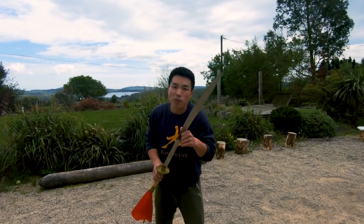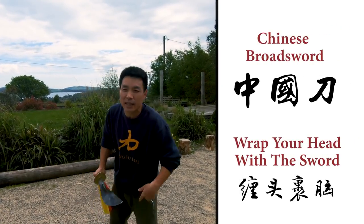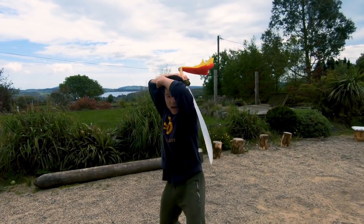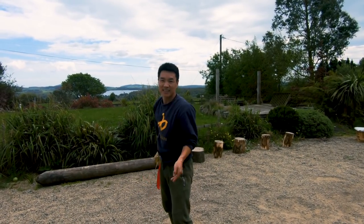The movement I'm going to share with you today is called Can Toh Guo Nao, which basically means rub your head. So you use the sword, roll your head, cut, cut, and rub your head again.